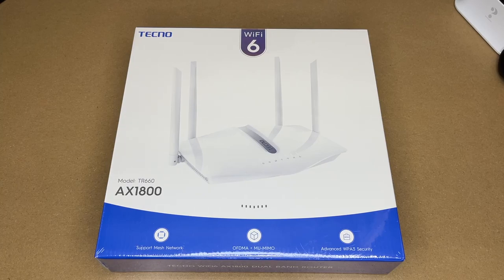Welcome. In this video I'm going to be taking a look at this Tecno Wi-Fi 6 AX1800 Dual Band Router. This was provided to me by the distributor, but they're not compensating me for this video and they're not reviewing it before I post it. If you find this video helpful and you want to purchase one of these, I'll put a link to it in the description on Amazon, and if you use that link it helps me out a little bit and doesn't cost anything extra.